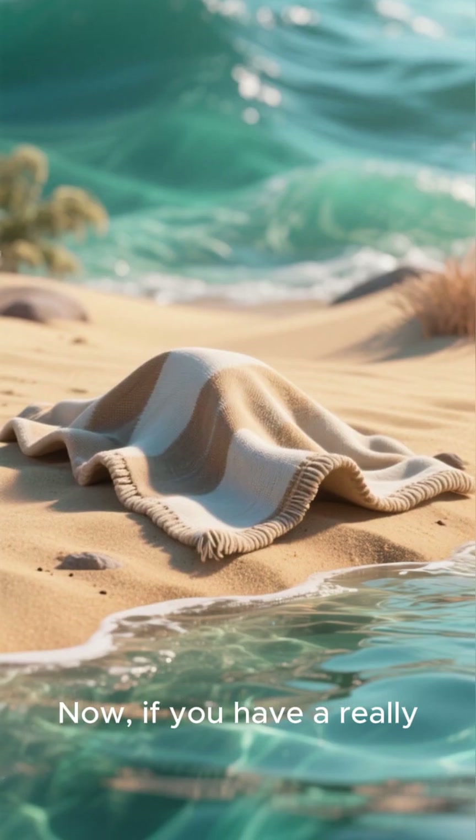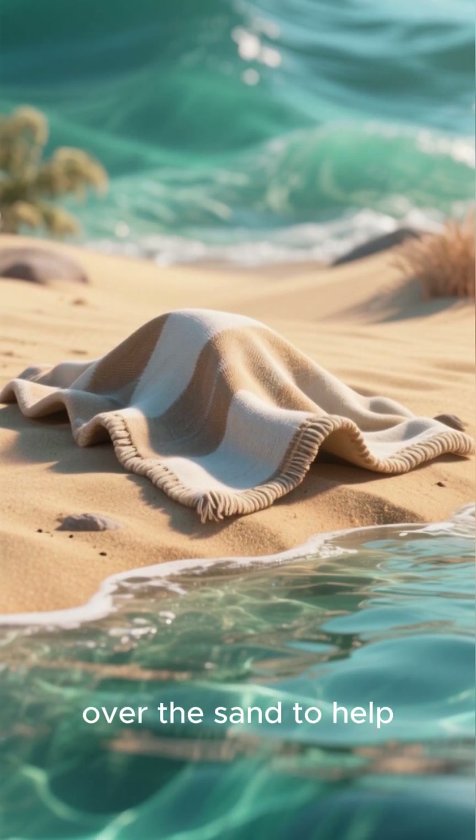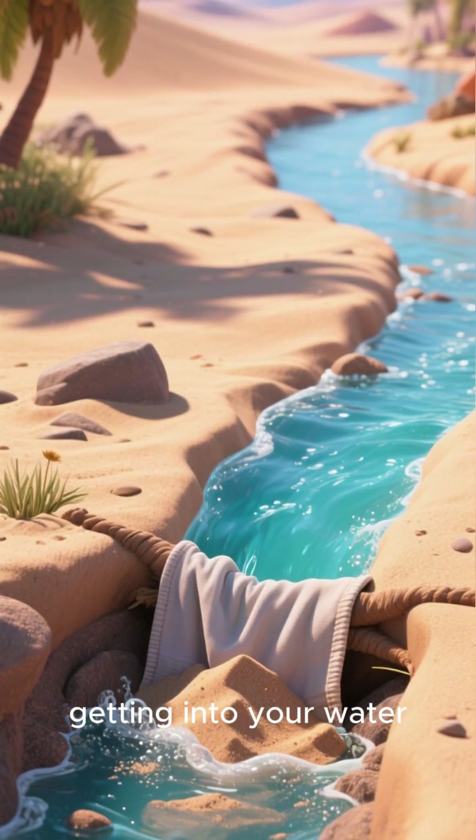Now, if you have a really dirty water source, you may want to put a layer of cloth or paper towel over the sand to help filter out larger particles. This will help prevent the sand from getting into your water.